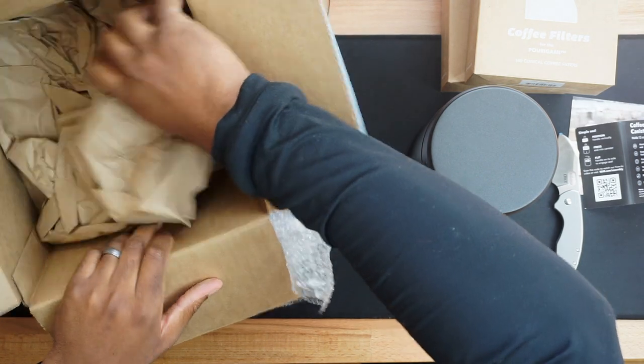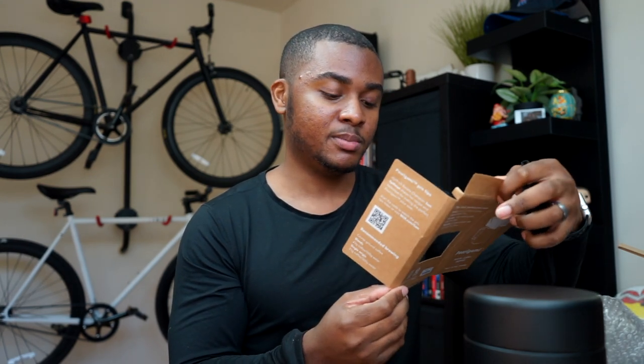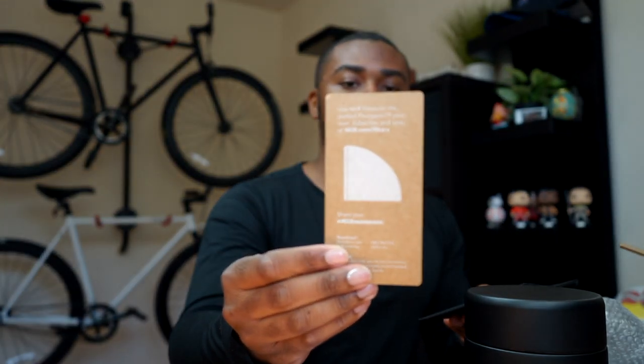The next thing we have is the actual Porygami, and this is the main item. The picture didn't include the camp cup, so I may actually use that discount code they gave me to get the camp cup. It comes with a card that says thanks for your purchase, share your moments, and gives you a code so you can register your product and follow along on their projects. It also includes instructions on how to use the product.